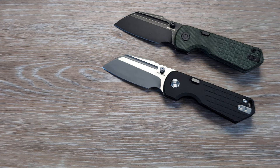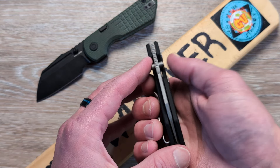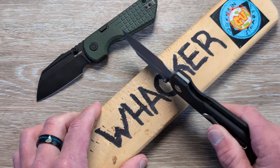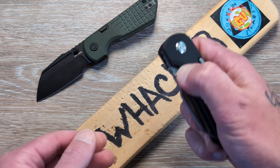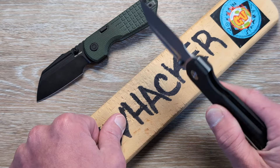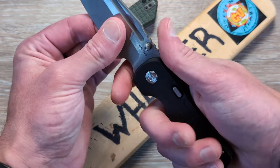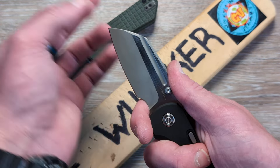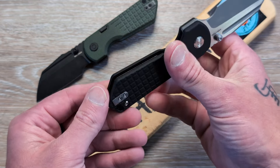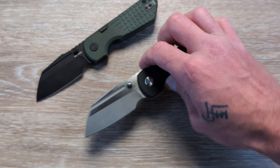We can check the lock here — this is going to pass with flying colors. It is centered, and there's no movement up or down, side to side. Great lock-up, locked up like a frog's ass. And then you have that beautiful rear flipper tab — works flawlessly. Then you've got this aggressive jimping — this thing is just made for work. Plenty of blade length and plenty of edge to do what you need to do and be very comfortable while doing it. And they did a beautiful job putting a filler tab in there, making this left-hand friendly.